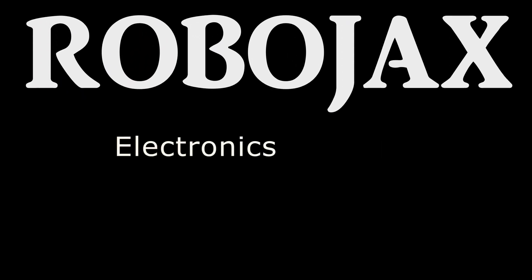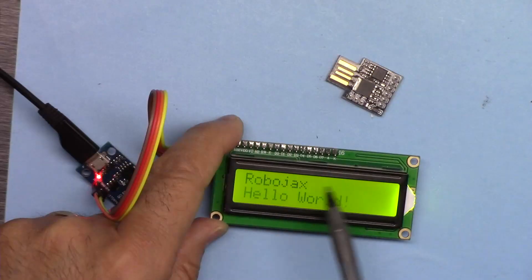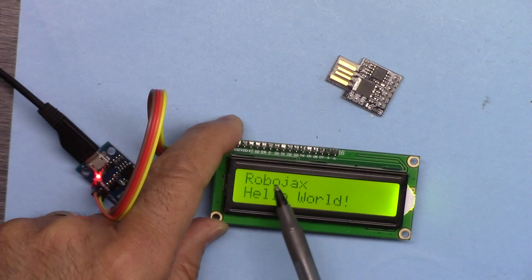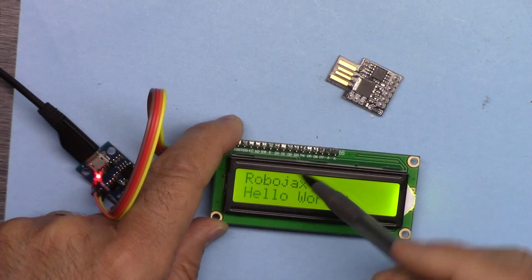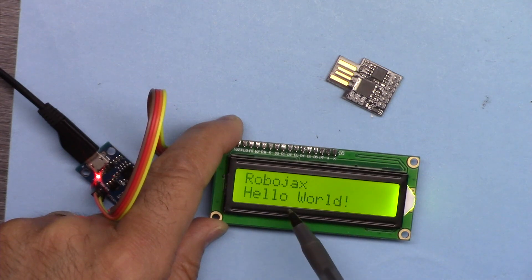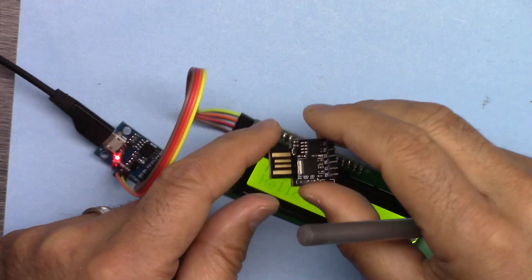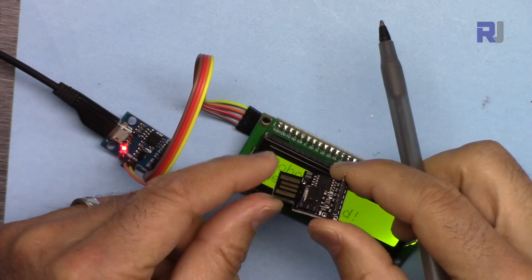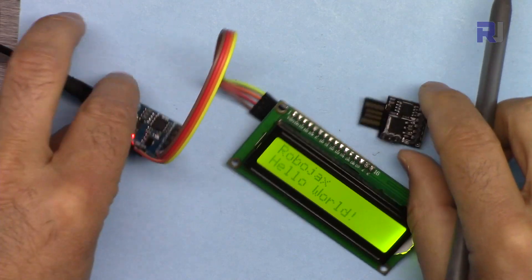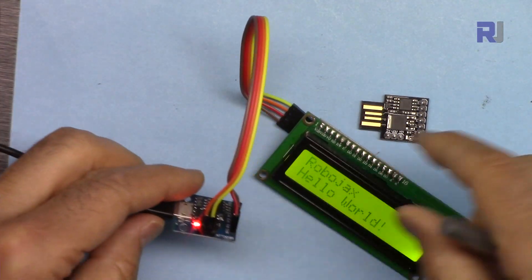The screen is called LCD 1602 because it has 16 characters on each line and we have two lines, so it's called 1602. We're going to use it with the DigiSpark ATtiny85 microcontroller. This is a USB version which you insert directly into USB, and this is a micro USB version that will be connected via cable to a USB.